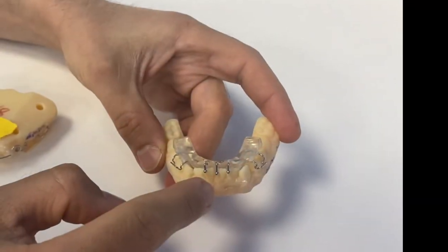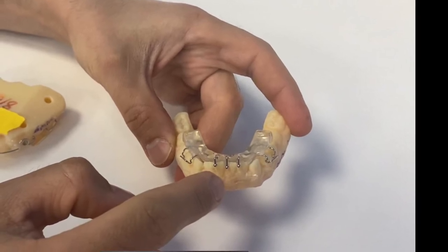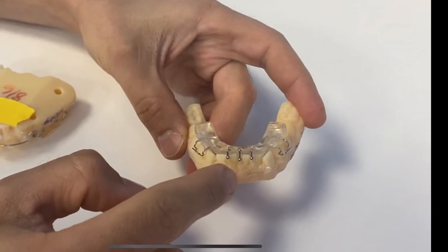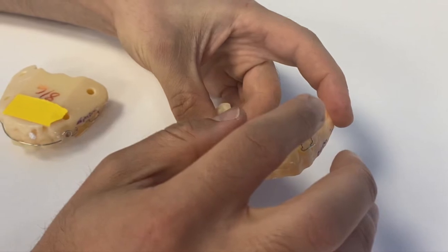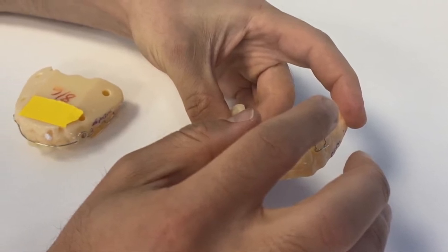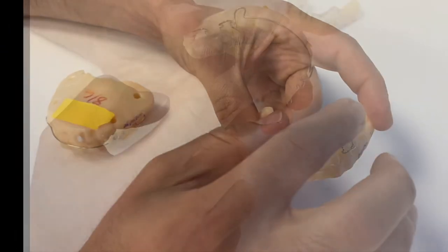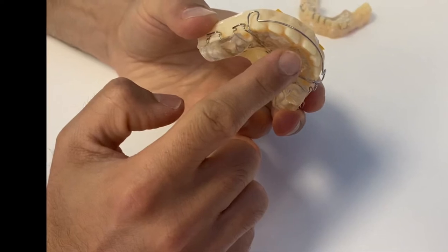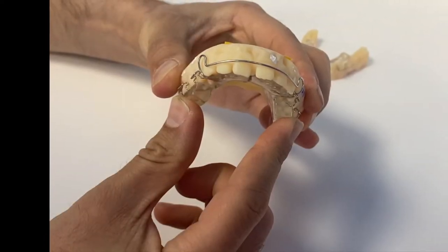In order to place the brace onto the teeth, for the lower component of a twin block type of appliance, you place it across the lower front teeth and then push on the blocks on the back section to secure it in place. Sometimes you may hear a little clicking noise as this happens. For the upper part of the brace, you put the front section behind the upper front teeth and similarly push up to secure it in place.